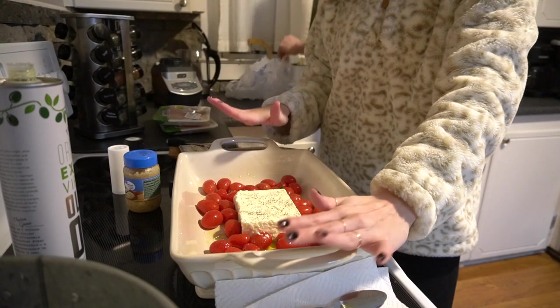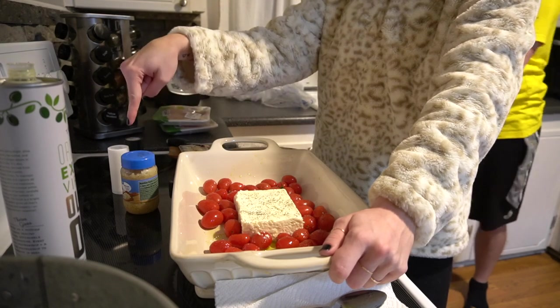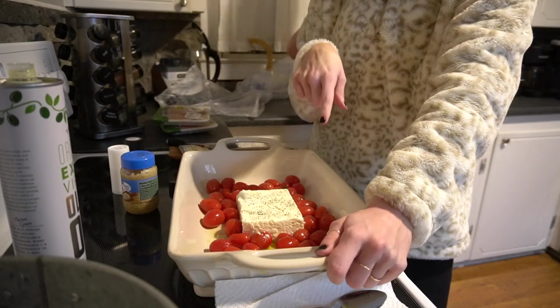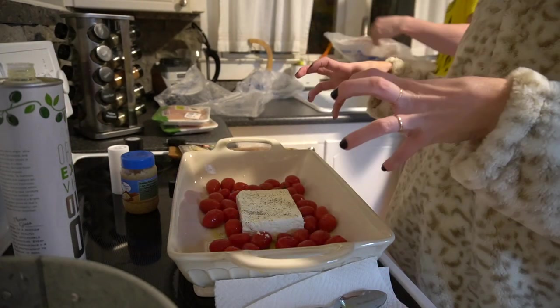Now that the feta and all that stuff is in, you put it in the oven for 35 minutes at 400 degrees. When you pull it out you add in garlic, a lot of basil, and then your noodles, and that is it. Very excited. Look at all our laundry.